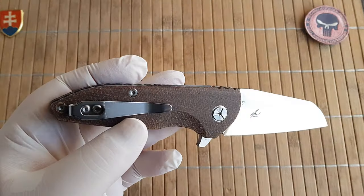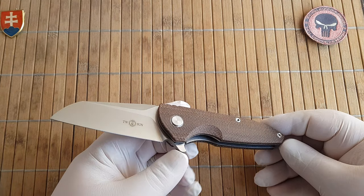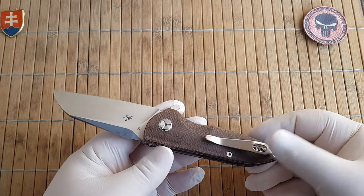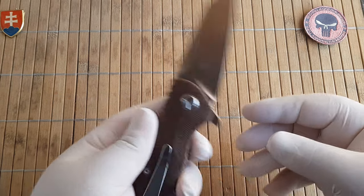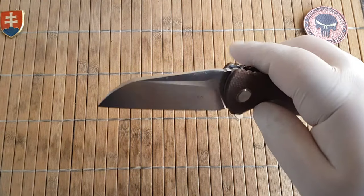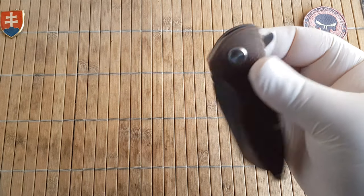That stamped pocket clip is a really bad option if you want to deep carry the knife. If you just want it for your collection, go for it. I've written to them a few times that they should implement the new pocket clip on their old models in the next batch - that would make a much more usable knife.